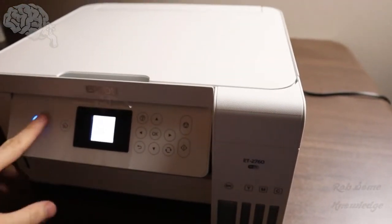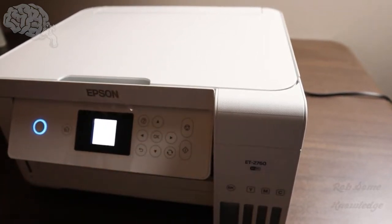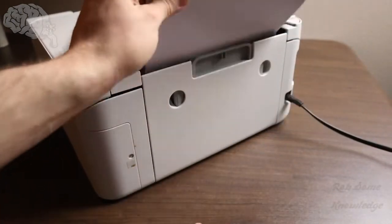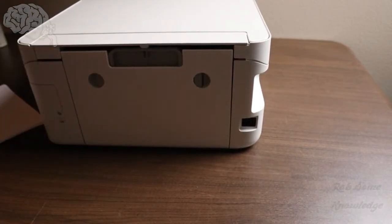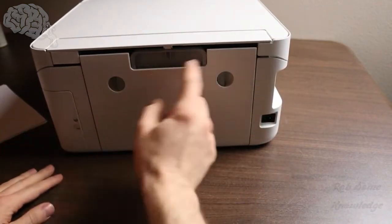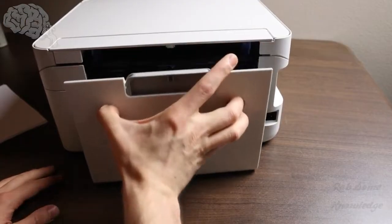So we're going to go ahead and power this unit off and then unplug it. Any paper that you have in the tray, just take it out — unplug this just to be safe. On this Epson and a lot of bigger Epsons, you can just take the back off just like this. So we're going to go ahead and take this off and see if we can see a paper jam.